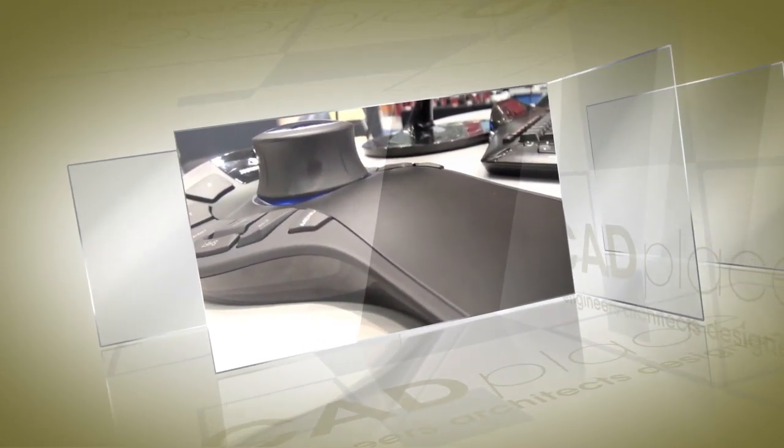One of the other benefits is the full wrist rest, allowing extra comfort for the user and the soft touch of the buttons. Thank you for visiting us at PTC Live.